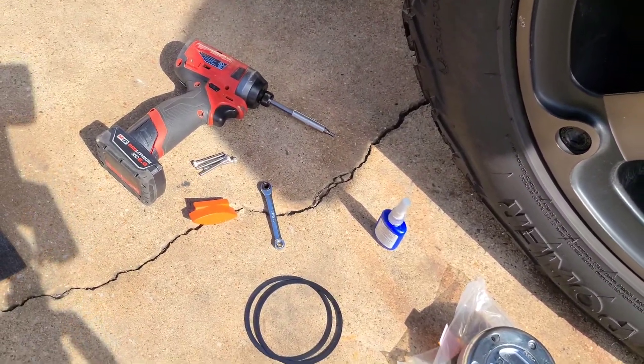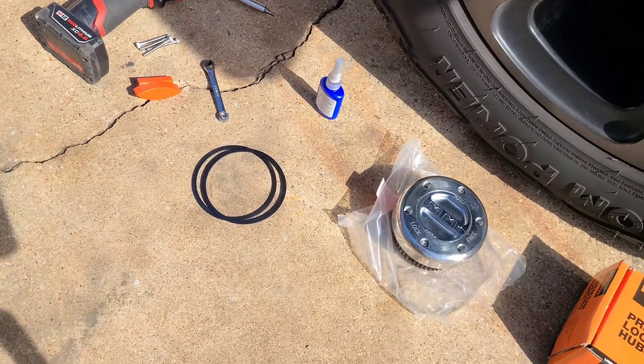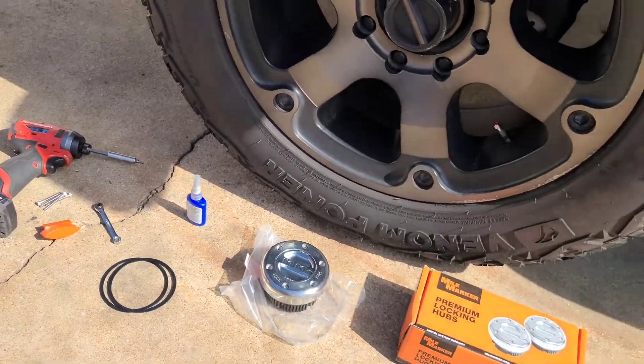We're going to need pretty minimal tools today: an allen key, some pliers, and some thread locker. That's pretty much it. So let's get started.